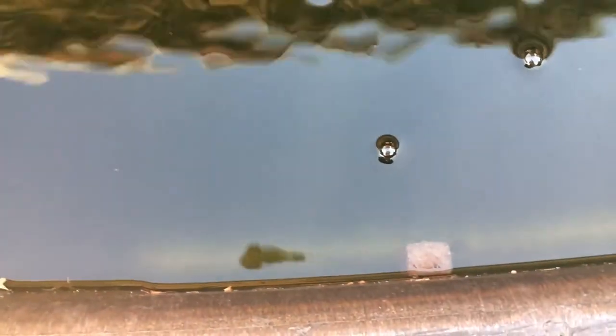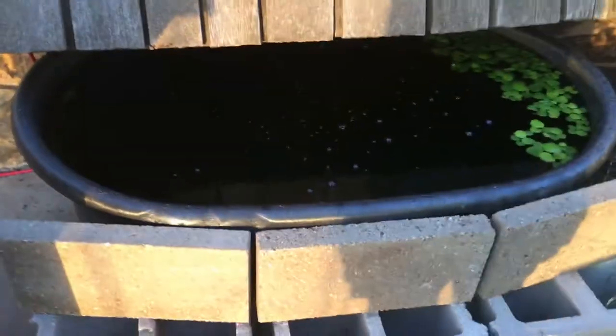Got my white clouds feeding — those are some frozen baby brine shrimp cubes. Everything's looking pretty nice. Temperature is right at 80, warmer than what I wanted, but Oklahoma — what can you do.